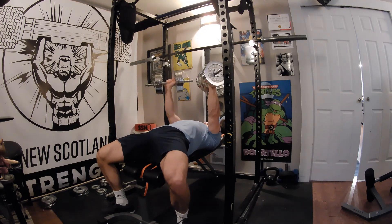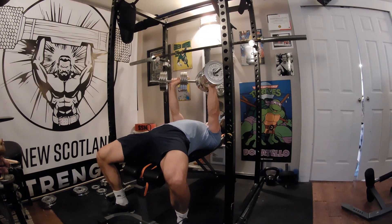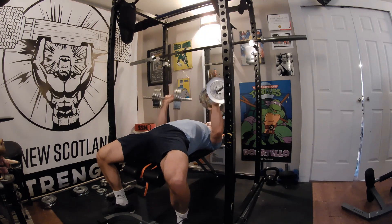Now that you're on your back, retract your scapula and squeeze your back as you would with a regular bench press. This will keep your shoulders back and down in a safe position.